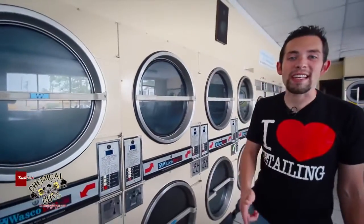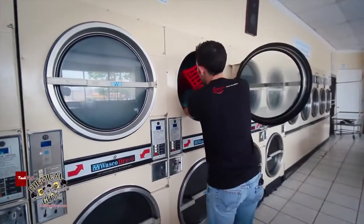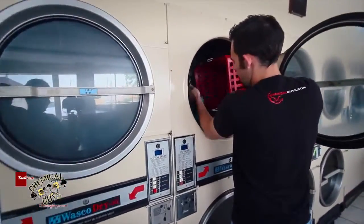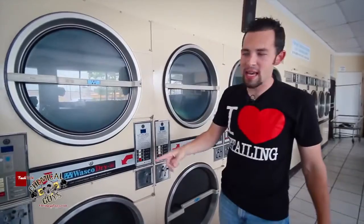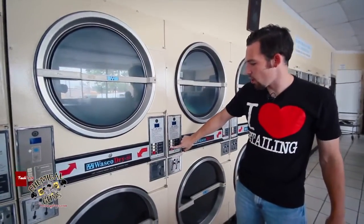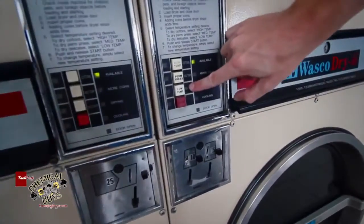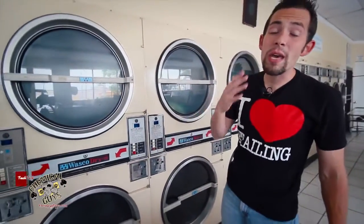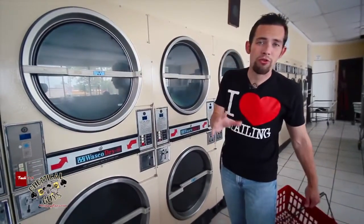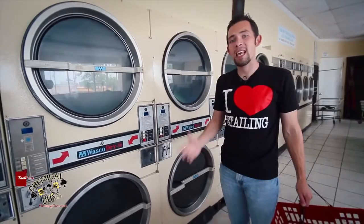Drying the towels is really easy — just throw them in the dryer. The key trick is to always put it on low heat, on the low temp setting for delicates. Never dry on high heat or medium heat, always low heat. Low heat is really important because if you don't, it will cook your microfiber towels. Always dry on low heat to keep them feeling fresh.